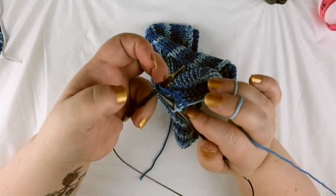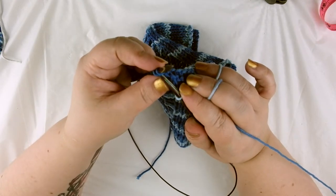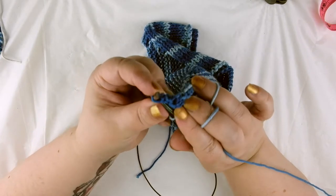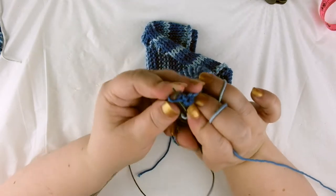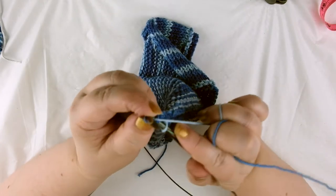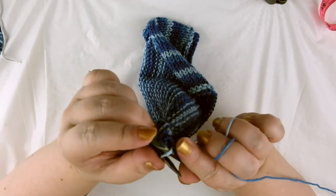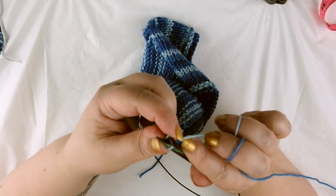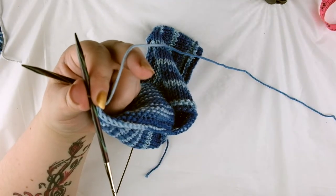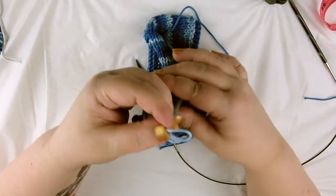We have two stitches left on the left hand needle and one on the right. Instead of knitting that first stitch individually, we're going to insert our right hand needle from front to back into both stitches so they're together and treated almost like one stitch. Then wrap your yarn around, flip both stitches over — and there you've knit two together. Then pop the stitch that was on your right hand needle originally over, and that's it. Then we cut our end and bring the tail through the loop and pull it tight.